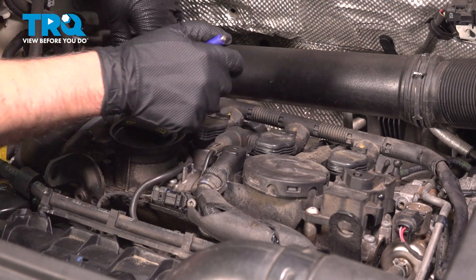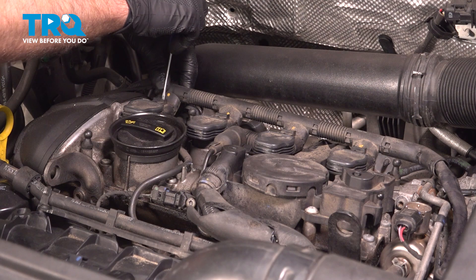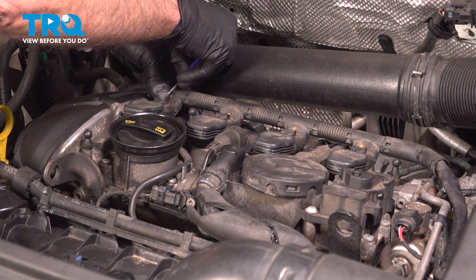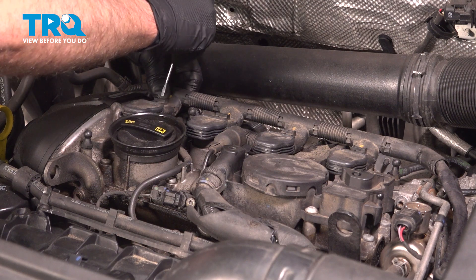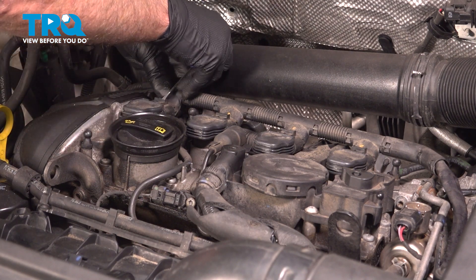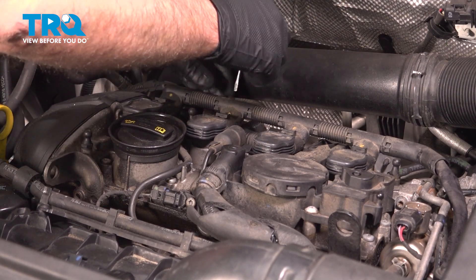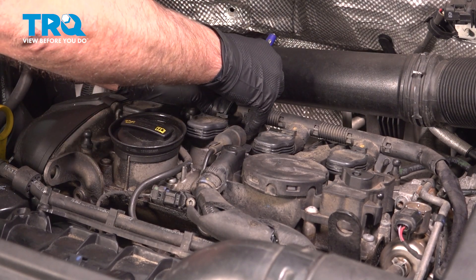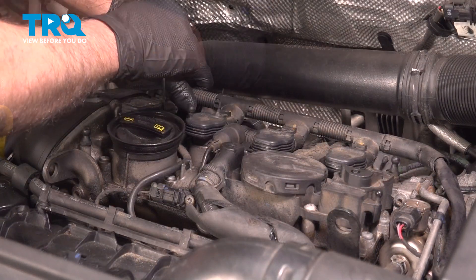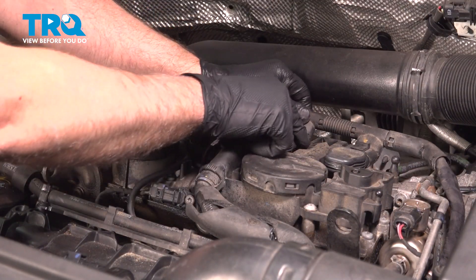We'll disconnect the connectors for the coils. I'm just going to use a straight blade screwdriver — just push on the tab and slide it back. Do the same for all of them; it just makes it easier to disconnect all of them. All right, so those are all disconnected.